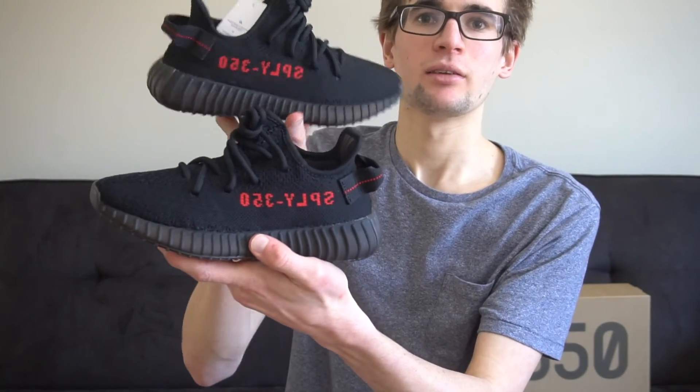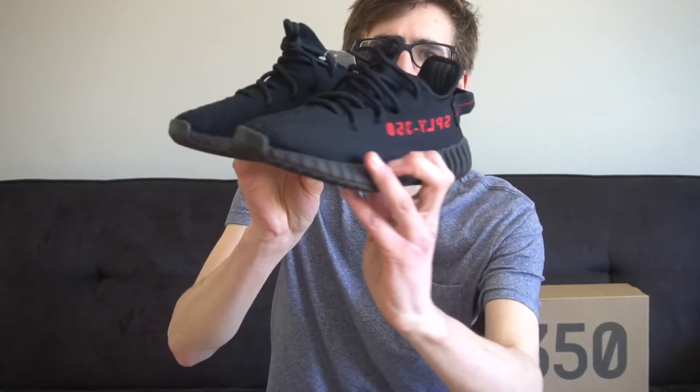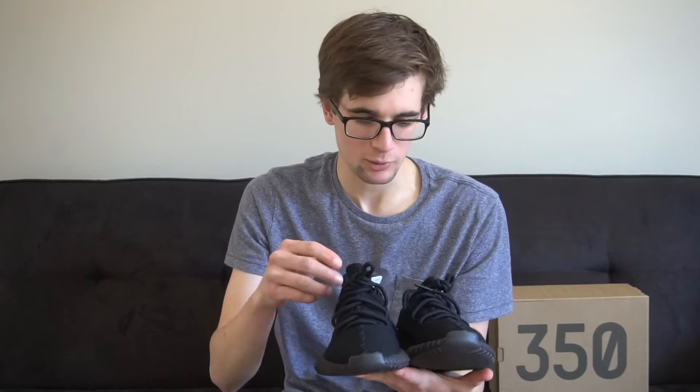It's weird that it's backwards on both of them. We were able to get these on the Adidas website — we were kind of lucky with that, but we only got one size. This fits my girlfriend so at least it's good that it'll fit her.